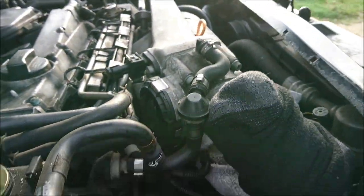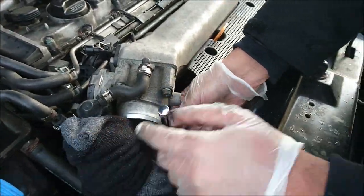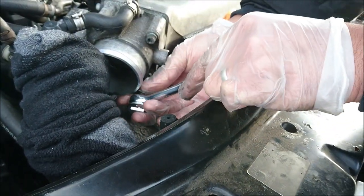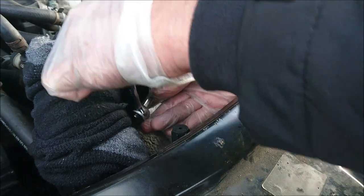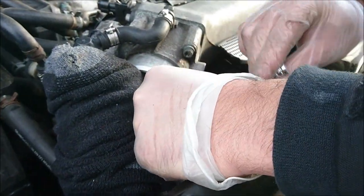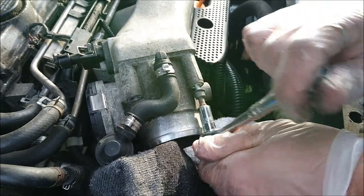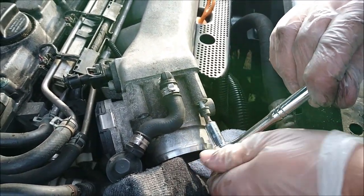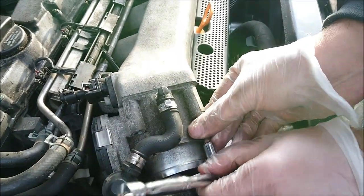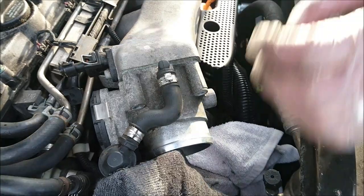That's the most difficult one done. Now the others are just a doddle. This is our last one here, and then the throttle body should just be ready to drop off. So that's all four of those 5mm Allen key bolts off — now this should disconnect from here.